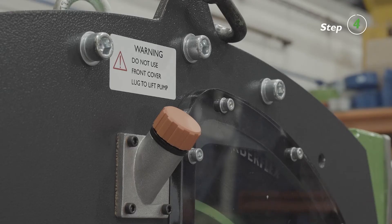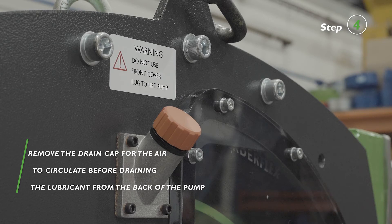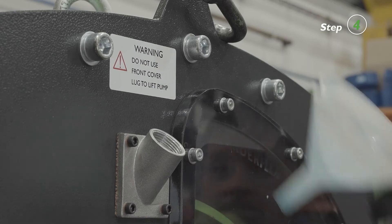The pump housing can be filled with lubricant through the filler port. Refer to the Dura 65 manual, Appendix A for the required quantity. Remove the breather cap from the filler port to fill the pump with lubricant.